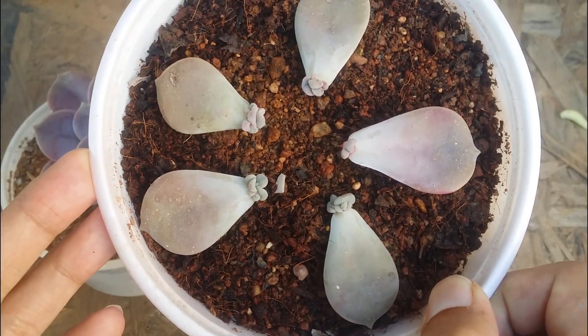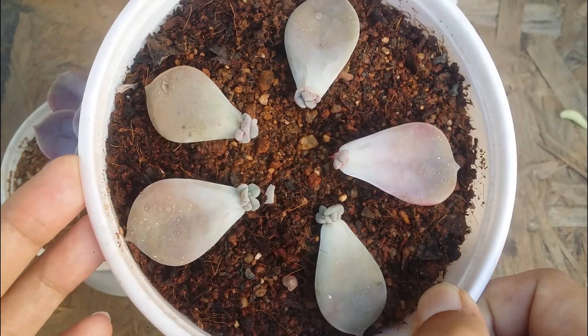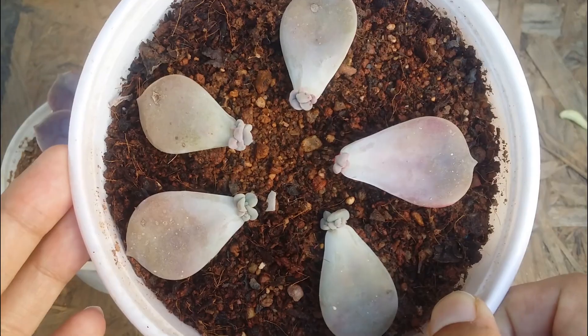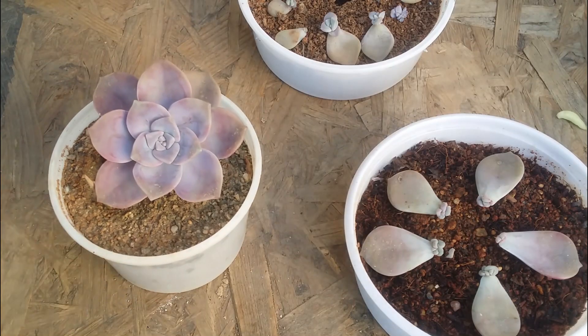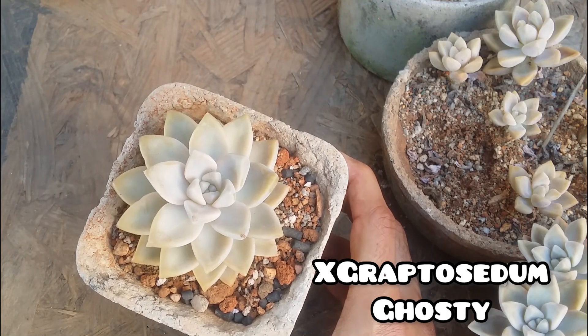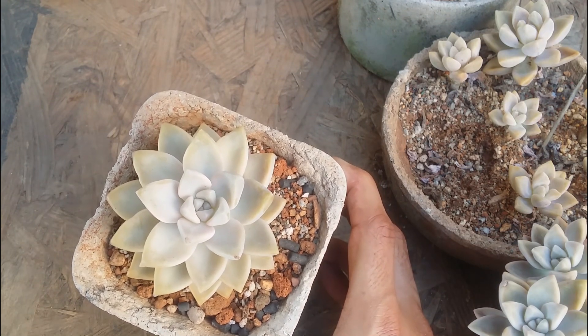Probably one or two leaves that were slightly dehydrated at the initial stage did not make it, but the rest have a very good compact pup on them. As you can see, with one little plant you can multiply so many — it's going to take a long time, but we have a good success rate. We also have some extra succulents growing at the back. The next one on the list is Graptosedum Ghosty.